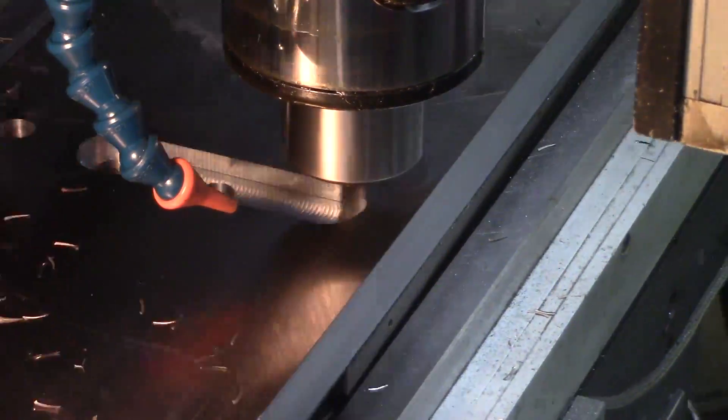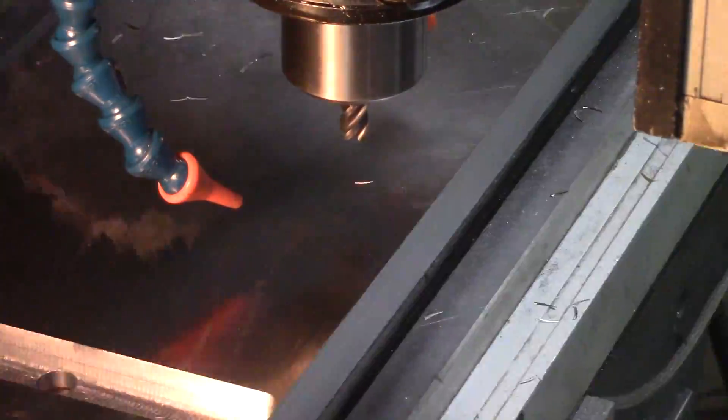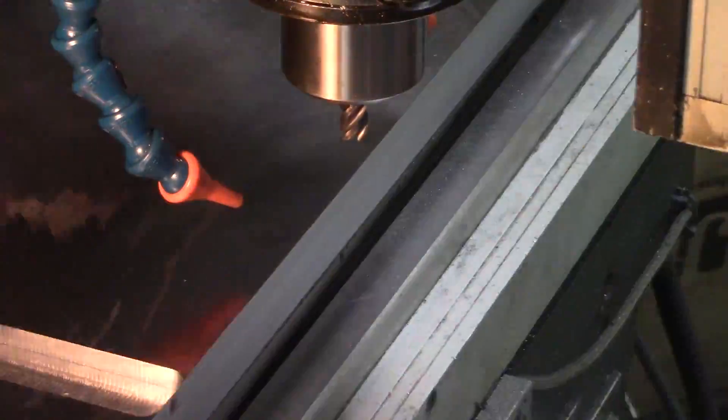I reused the same CAM from the last part so I just skipped that portion where it milled the pocket for the motor.